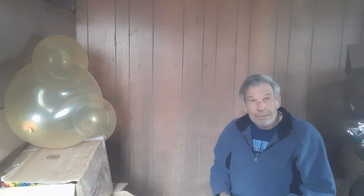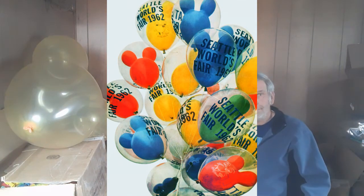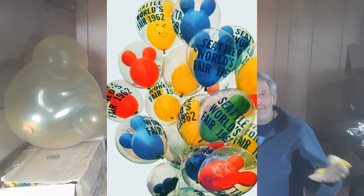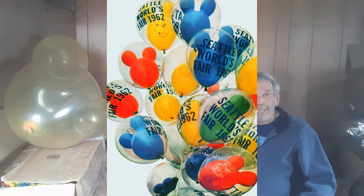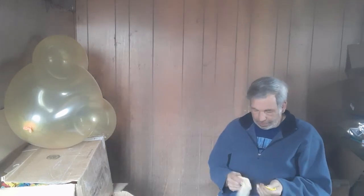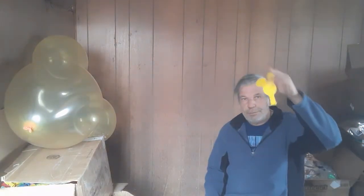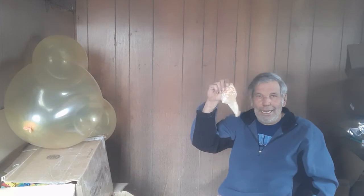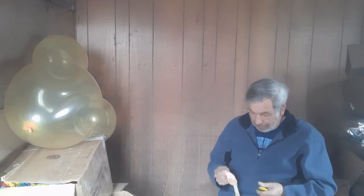They inflate a mouse head balloon inside of a larger clear balloon. I've seen some pictures of this from many many years ago. I'm going to try to replicate that now. I've got myself a 15 inch mouse head and an 18 inch staffing balloon — I think that should go quite well.